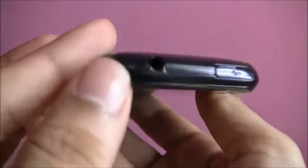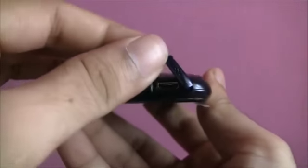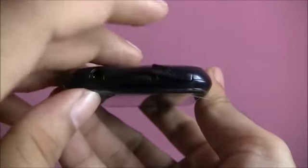On the top of the device you have a 3.5mm headphone jack along with a micro USB port, which is covered.